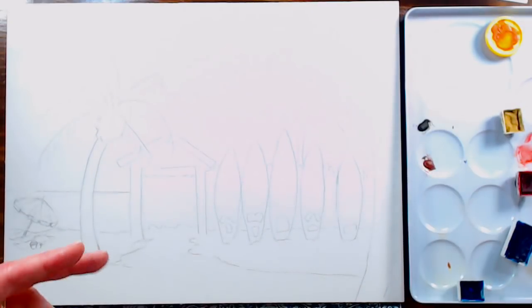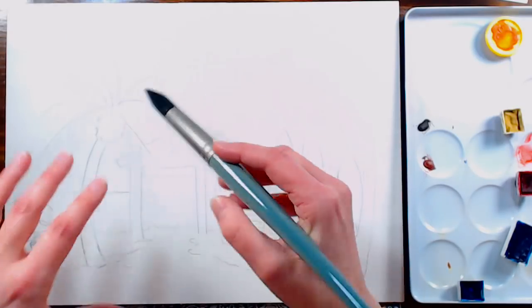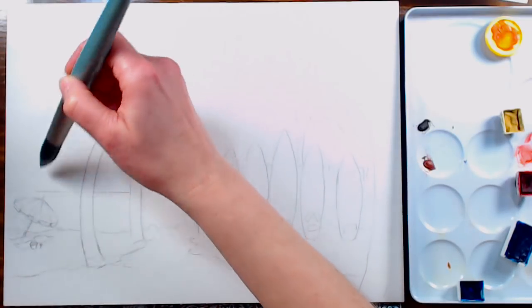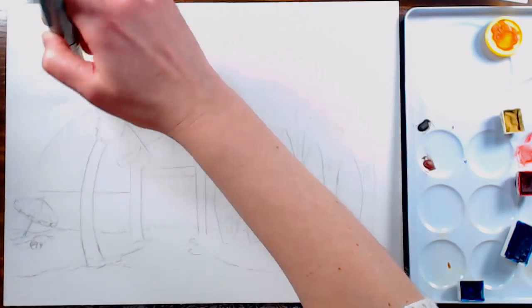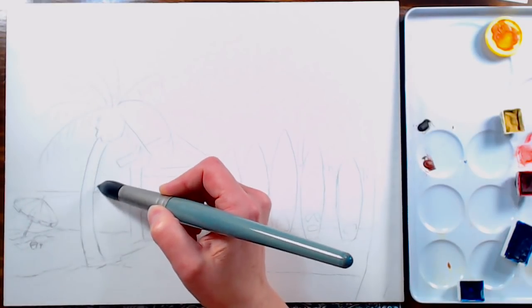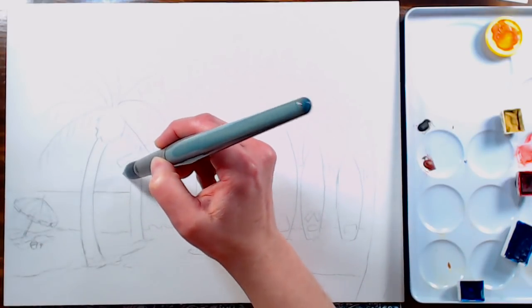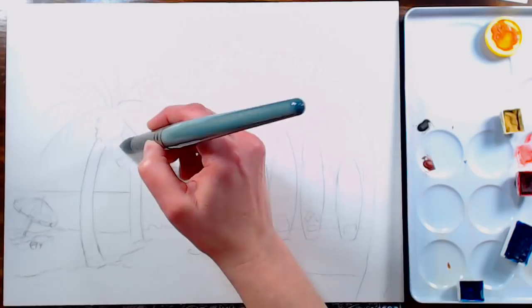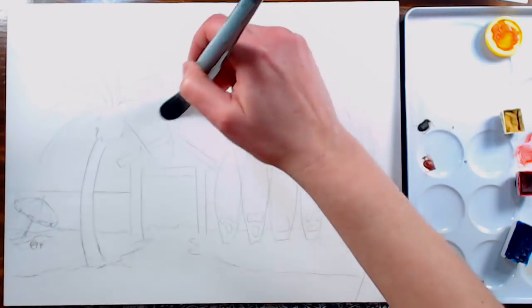I'm going to start by wetting the sky, going over the leaves all the way down to the horizon line. When you have a horizon line it's important that it's straight. When I transferred my pattern it looked a little funny, so I measured the distance between the horizon line and the bottom of my paper and realized I had about an eighth of an inch off. I just grabbed a ruler, measured it, and re-sketched it in — it'll save you a little hassle.